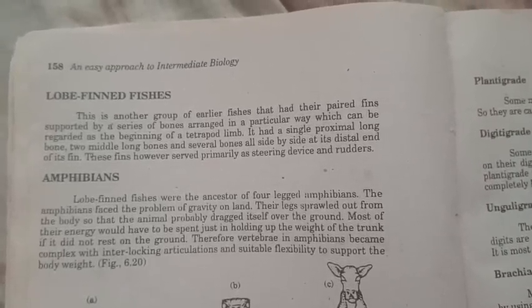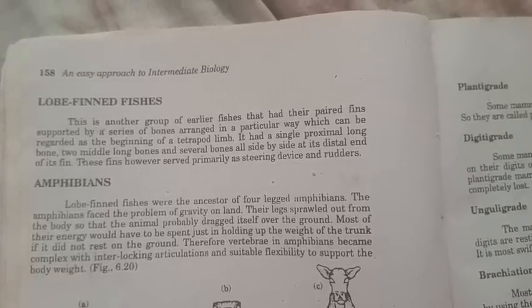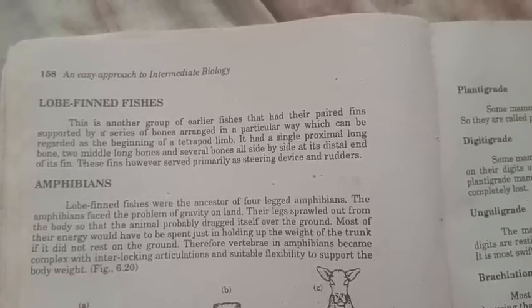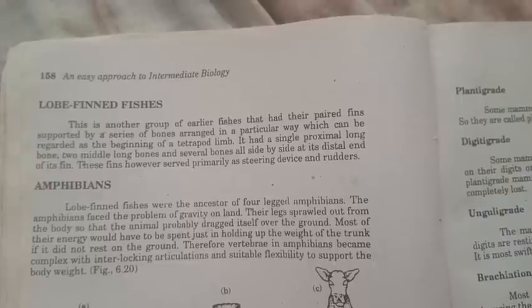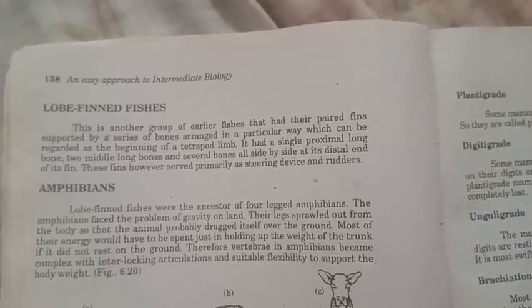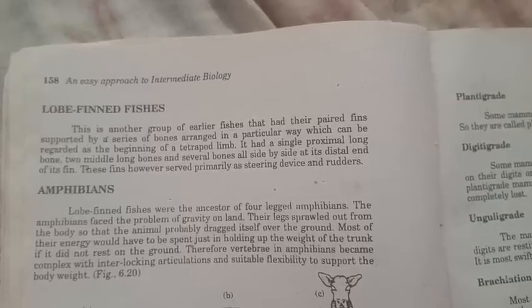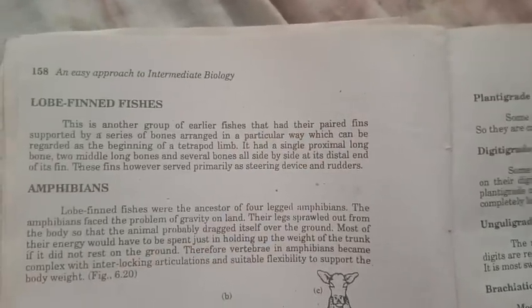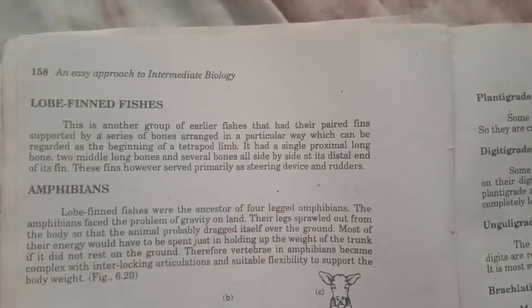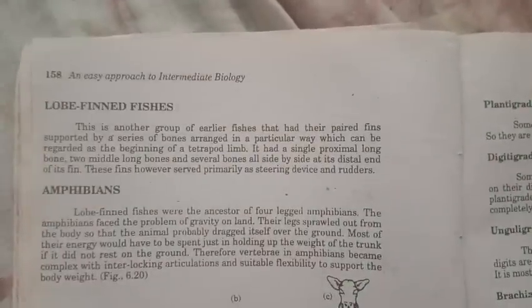Lobe-finned fishes are a group of earlier fish that had their paired fins supported by a series of bones arranged in a particular way, which can be regarded as a beginning of tetrapod limb. It had a single proximal long bone, two middle long bones, and several bones all side by side at the distal end of its fin.